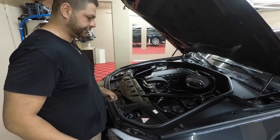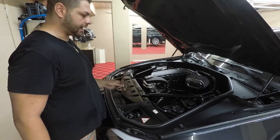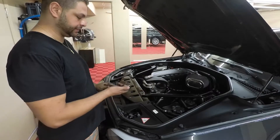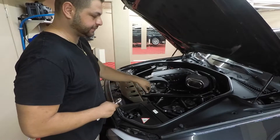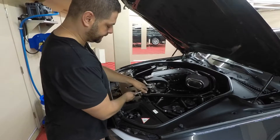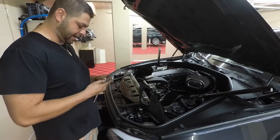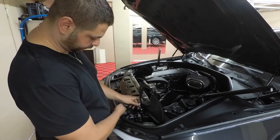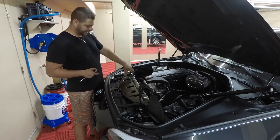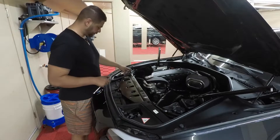Now we have to move the radiator fan. First, remove these two bars — one is 15-millimeter and one is 16-millimeter, which is odd. Just remove one bolt and loosen the other so you can swivel it out of the way. Then lift the cover on each side and remove the two T30 bolts on each side.